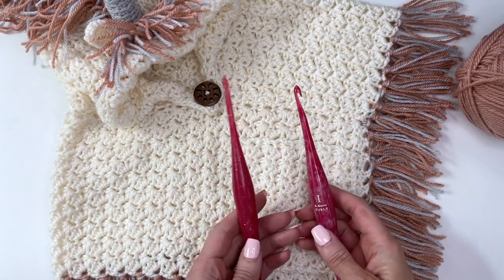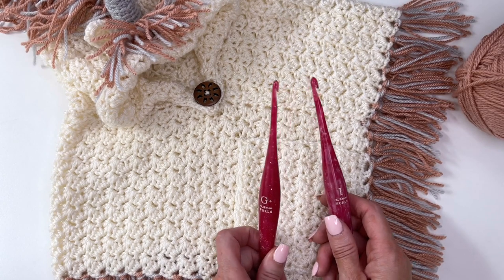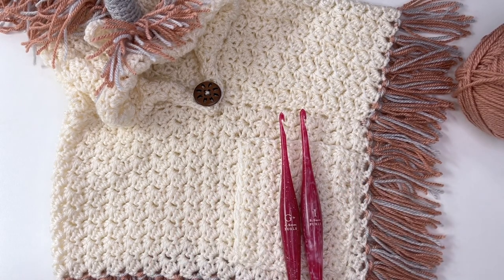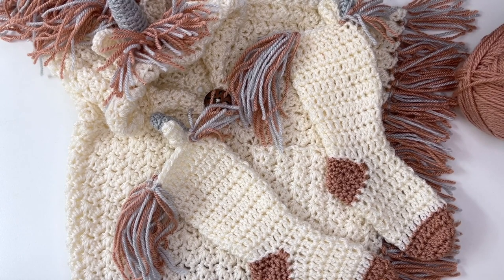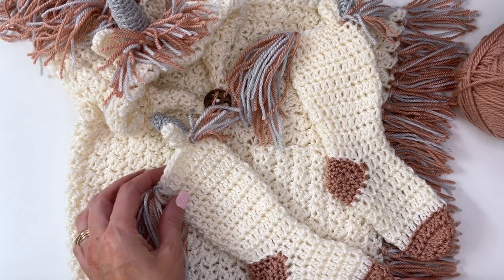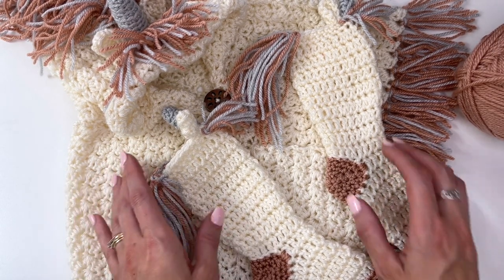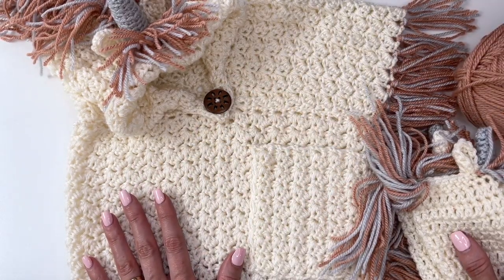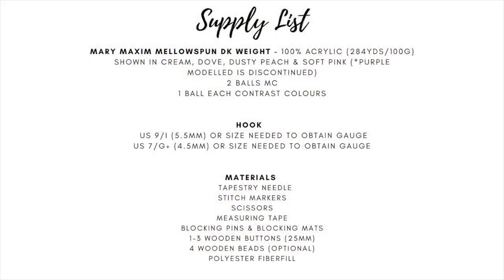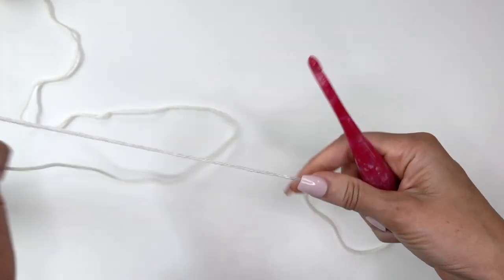You'll need two hook sizes for this pattern: a 5.5 millimeter as well as a 4.5 millimeter crochet hook. These are my Furls crochet hooks and I will have a link in the description box with a coupon code for where you can purchase the hooks as well as the yarn. The hooded unicorn poncho pattern also includes baby and child size socks, and I have a separate video for the six to twelve month size with a link in the description box, along with the link for the pattern. The poncho pattern includes six to twelve month size all the way up to adult sizes.